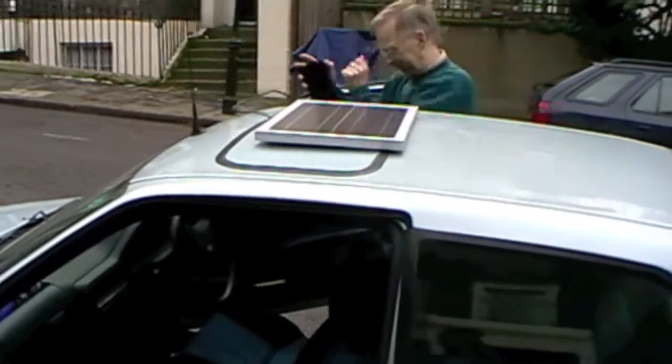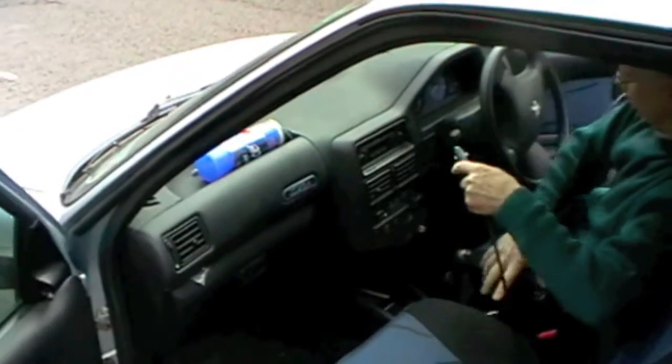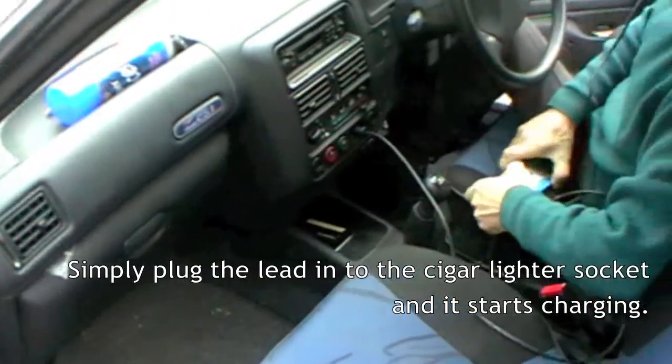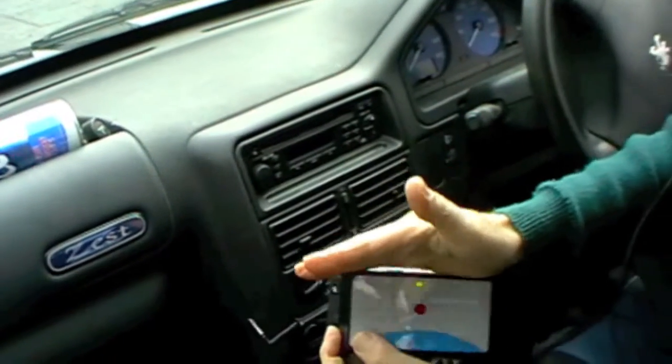Now a 20 watt panel is plenty for charging a battery. Plug it in, hold the charge controller — there, see? So it's charging the battery.